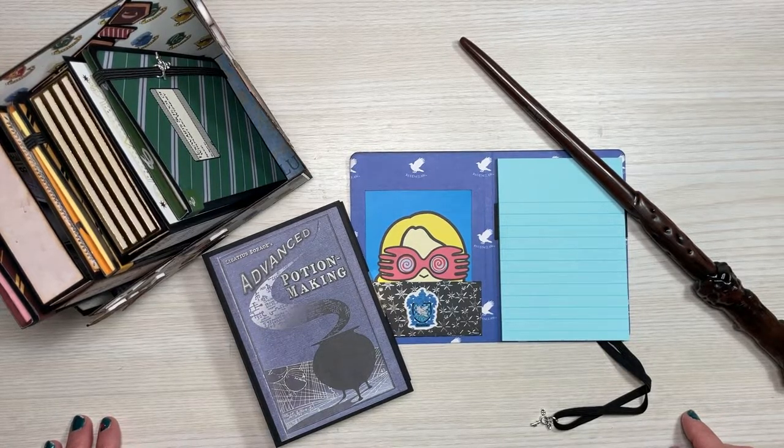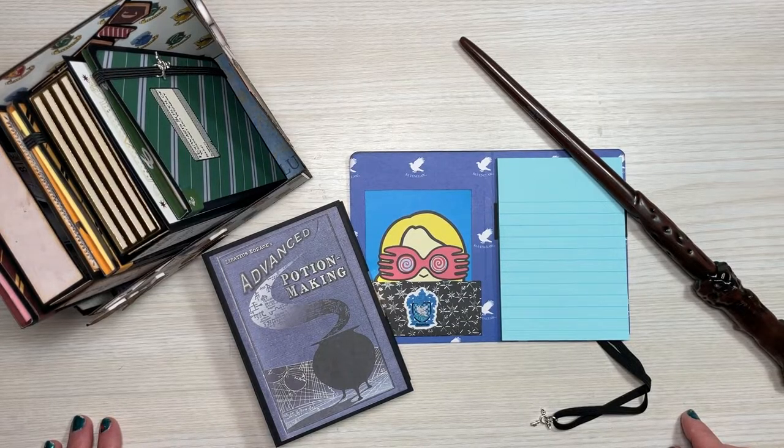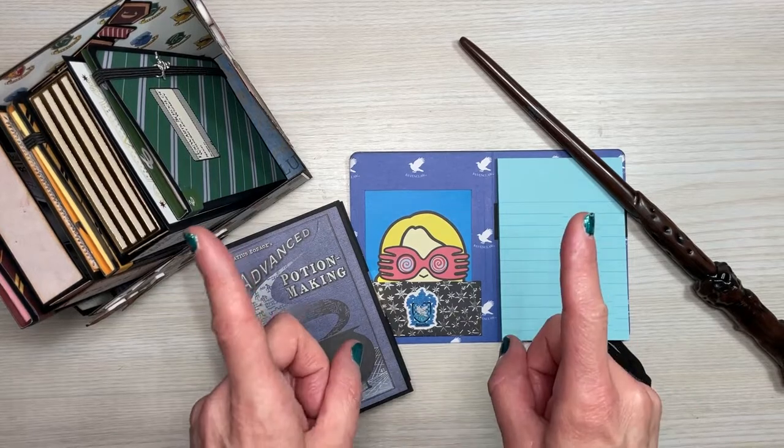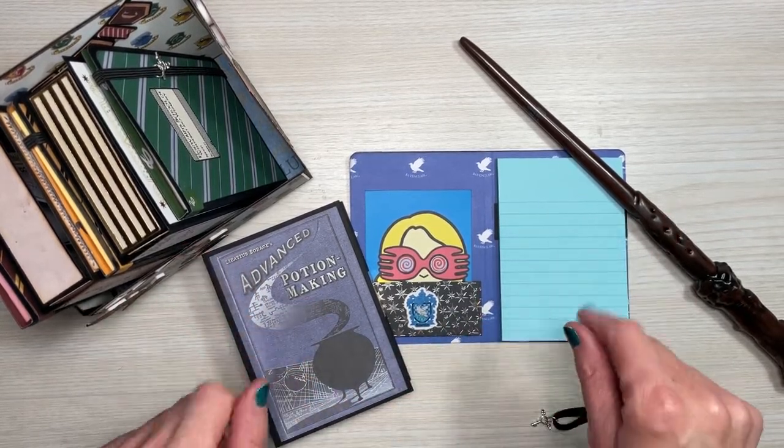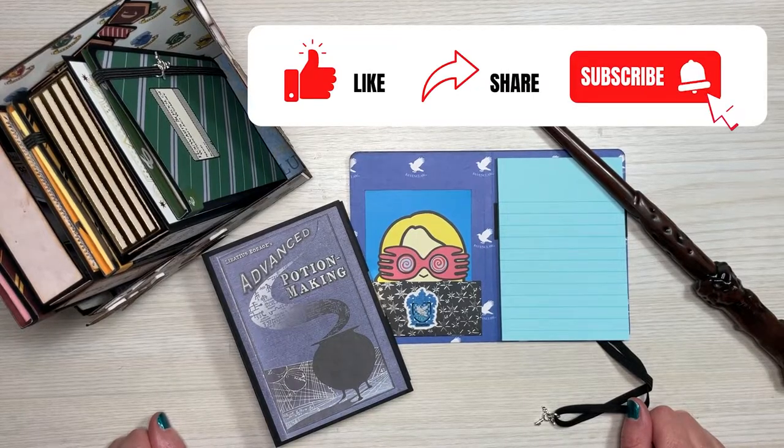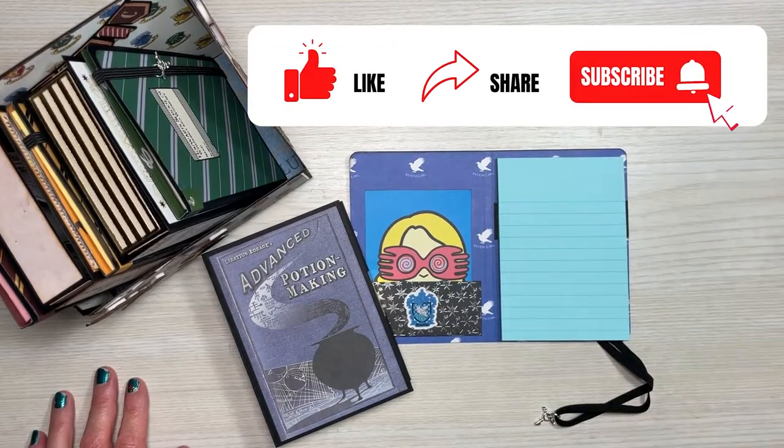Please keep in mind that some of the printables I'm providing links to are copyrights of those individuals and are for personal use only and are not to be sold. So be kind, just download and use for personal use. All right everyone, let's get started.